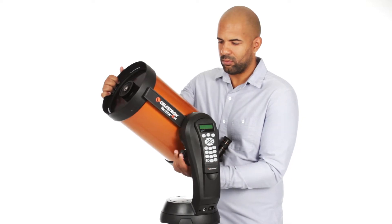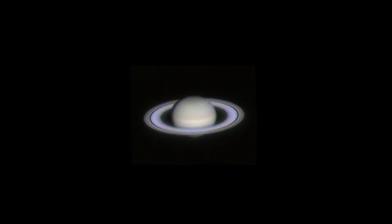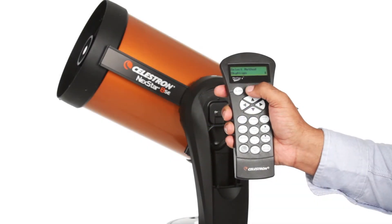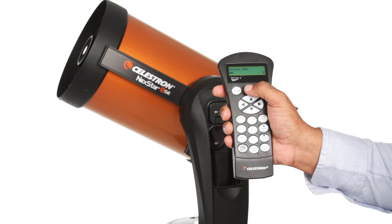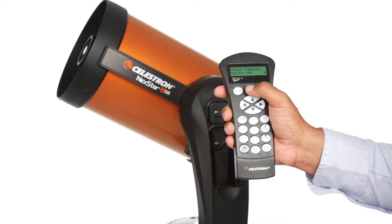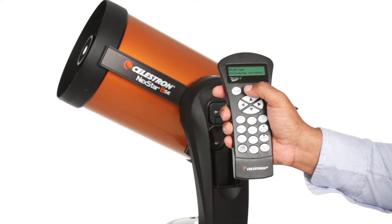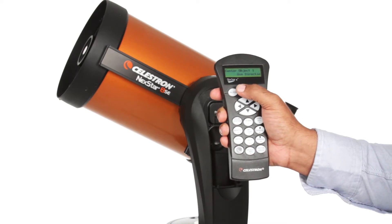If you're new to astronomy, you can begin enjoying the night sky right away with NexStar SE. The computerized hand control guides you through our simple SkyAlign procedure, then automatically generates a sky tour of all the best objects to view. Choose from thousands of objects in NexStar SE's database.